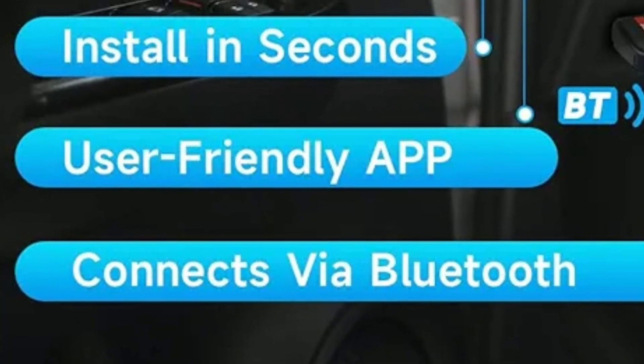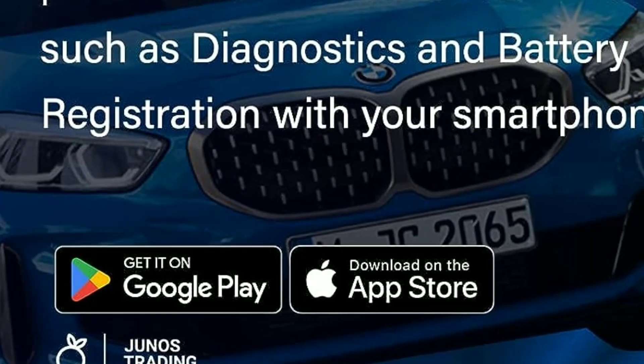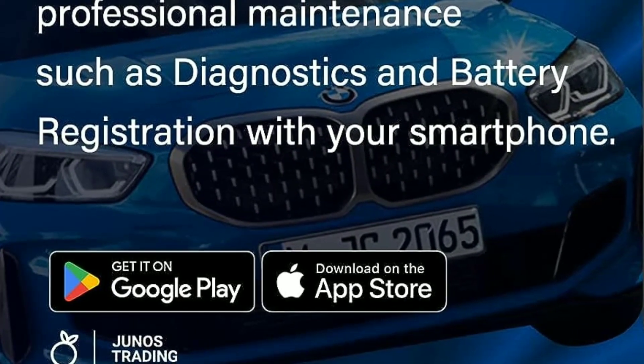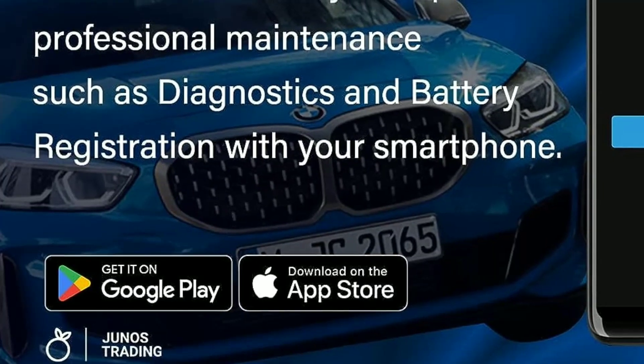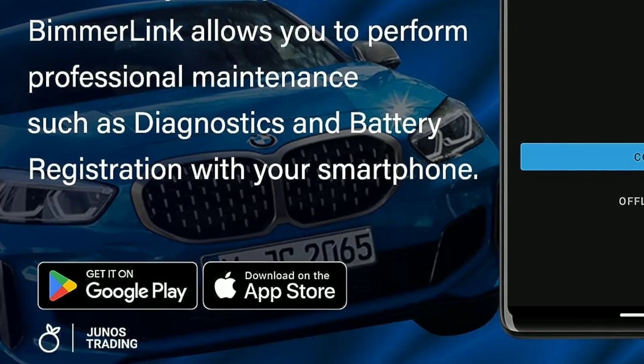User-friendly app. The Unicarscan app, available for both Android and iOS, is user-friendly and packed with features. It provides detailed explanations of trouble codes and offers easy-to-understand graphs for data analysis.